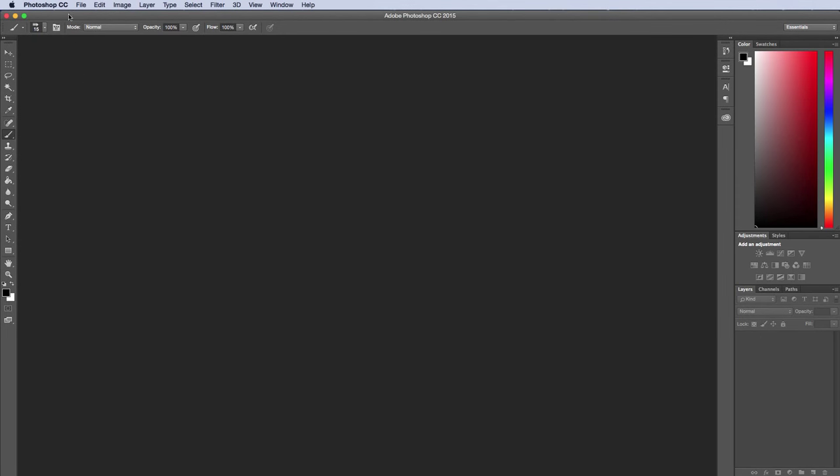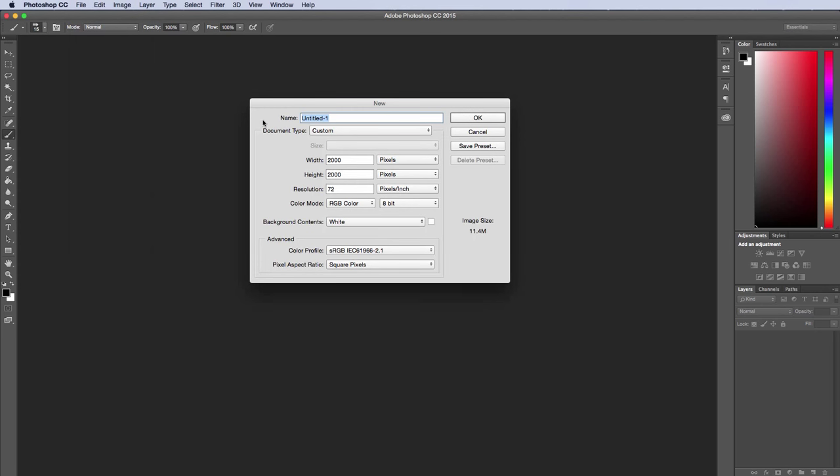Let's begin by going up to File > New and I'll create a title for the project. You want to make sure you're set to pixels, with the width and height at 2,000 pixels and the resolution at 72 pixels per inch. Make sure you have these settings before you hit the OK button.